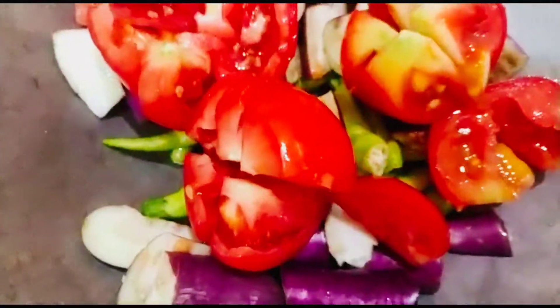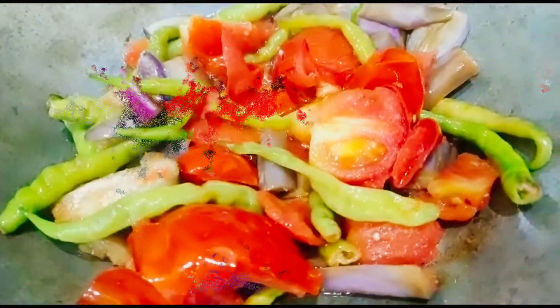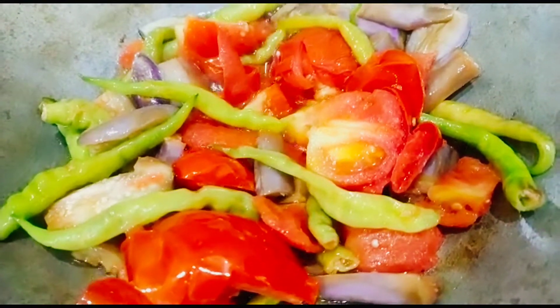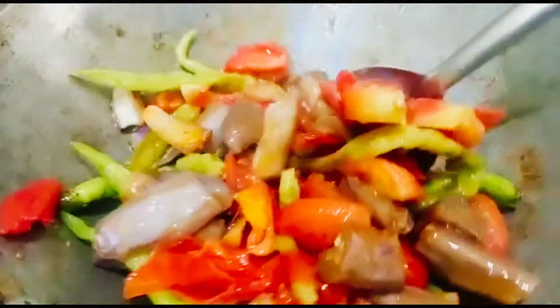Let's fry it nice and soft. Let's fry it for a few minutes.